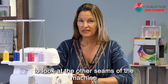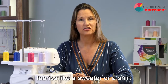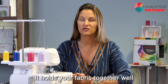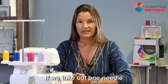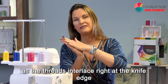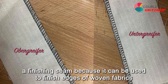So far, we've used the 4-thread overlock stitch. Whenever you want to sew knit fabrics like a sweater, shirt, hoodie, or anything made of jersey, sweat, fleece, or French terry, you use the 4-thread overlock stitch — it holds your fabric together well and is still stretchy. If we take out one needle, we have the finishing seam, as long as the upper and lower loopers are in consistent tension and the threads interlace right at the knife edge. This is also commonly referred to as a finishing seam because it can be used to finish edges of woven fabrics.